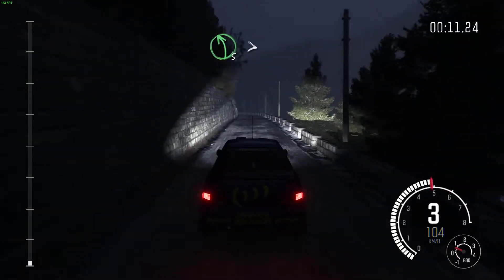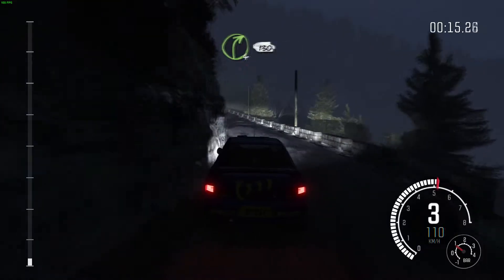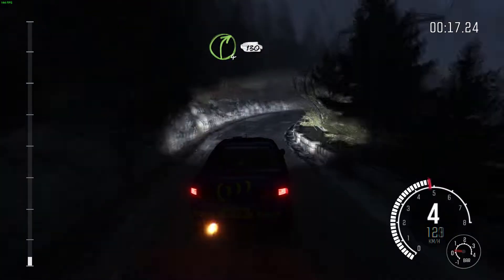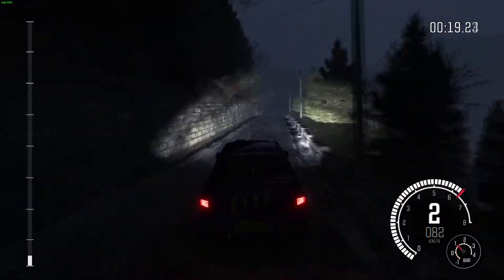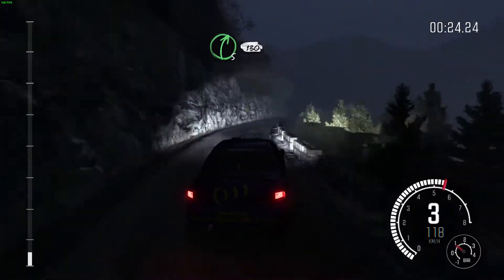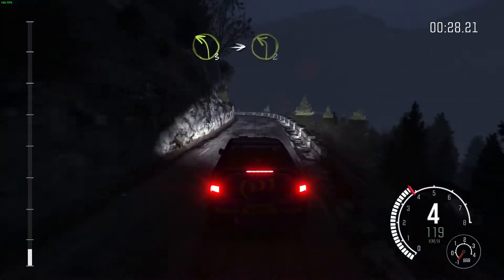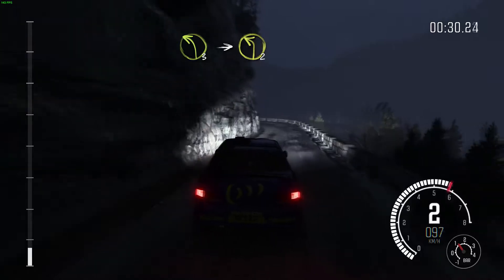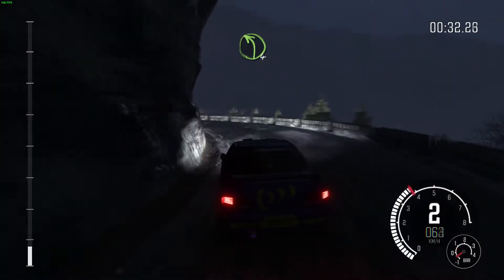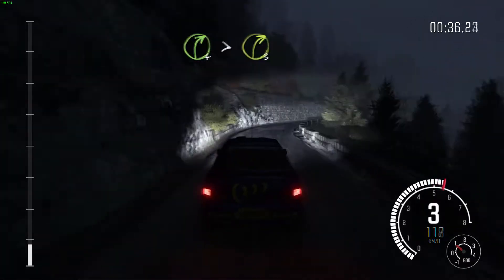Left 5, long, tights to 4. 60. Right 4, long, 130, over crest. Right 5, long, 130, over crest. Left 3, into left 2, long.